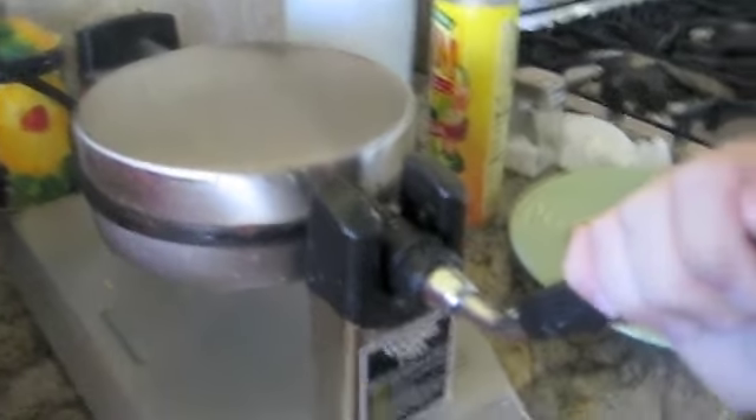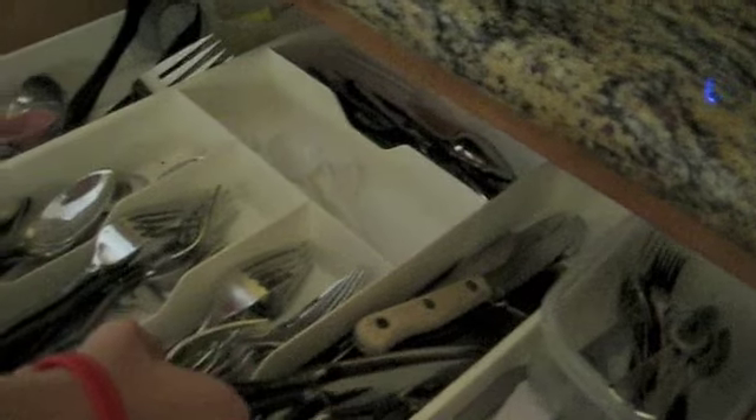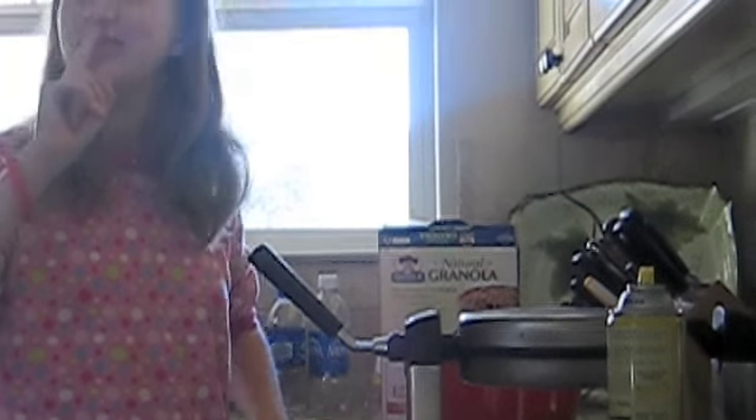So we are waiting for the waffle to make. While you are waiting, we are going to get forks and knives. One fork for me, one fork for Megan. Also, another hint — we are going to show you some of the condiments that you can use on your waffle. It is not beeping quite yet, so Sydney is going to stay by the side and wait for it.